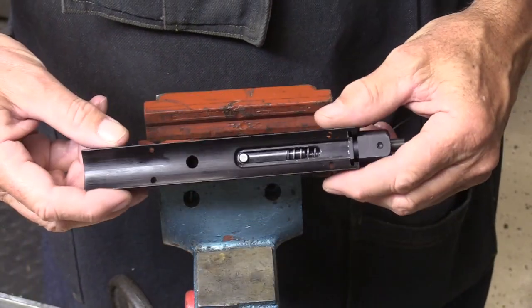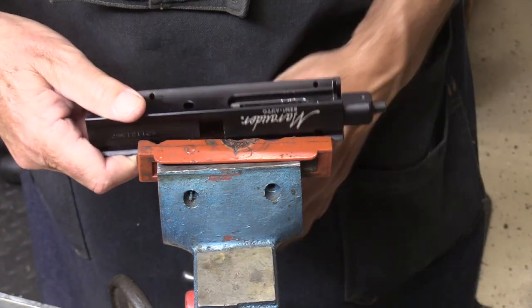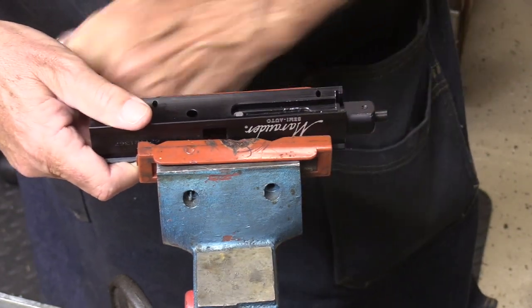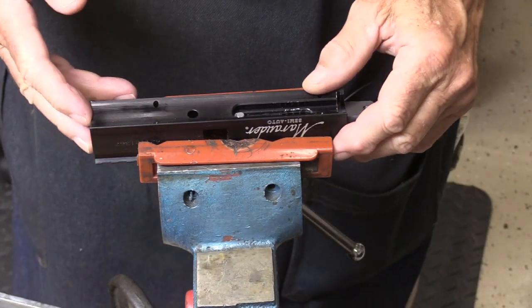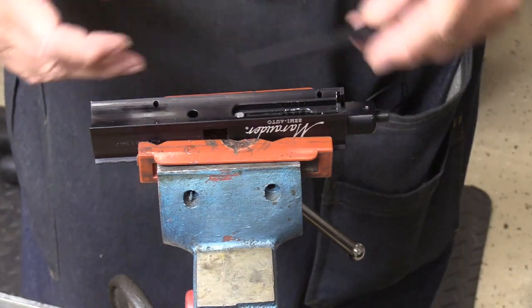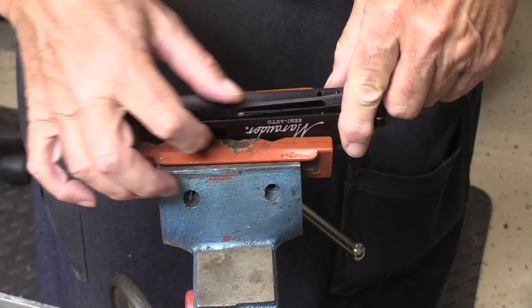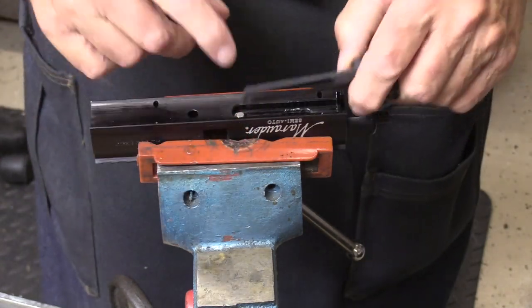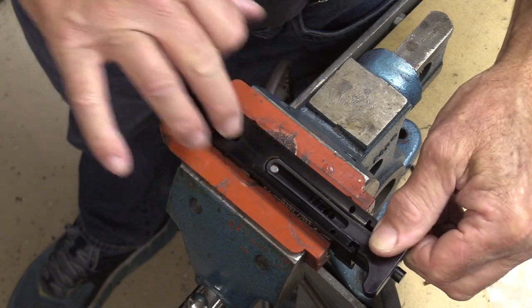The next thing we're going to do here is pull this apart, so I'll go ahead and set it up in the vise. The barrel's off of this end and it's upside down here. The charging handle goes like that, and so when you're pulling it back, it's got this groove that this stud rides in — you can see that.